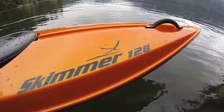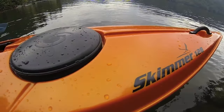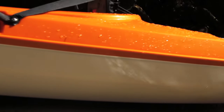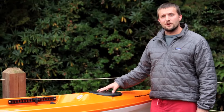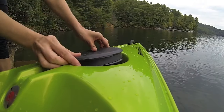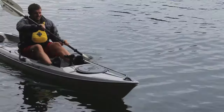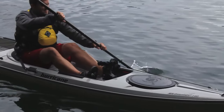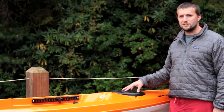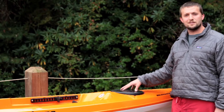The Skimmer 128 features a nice hard plastic handle, easy to grab, doesn't bang your knuckles or anything. Moving down, you come to the front hatch — the 128 has a 10-inch round hatch, the 116 features an 8-inch round, and then our 14-footer features the large oval hatch. Very easy to store stuff; you can put fishing rods down in there, so lots of storage inside.